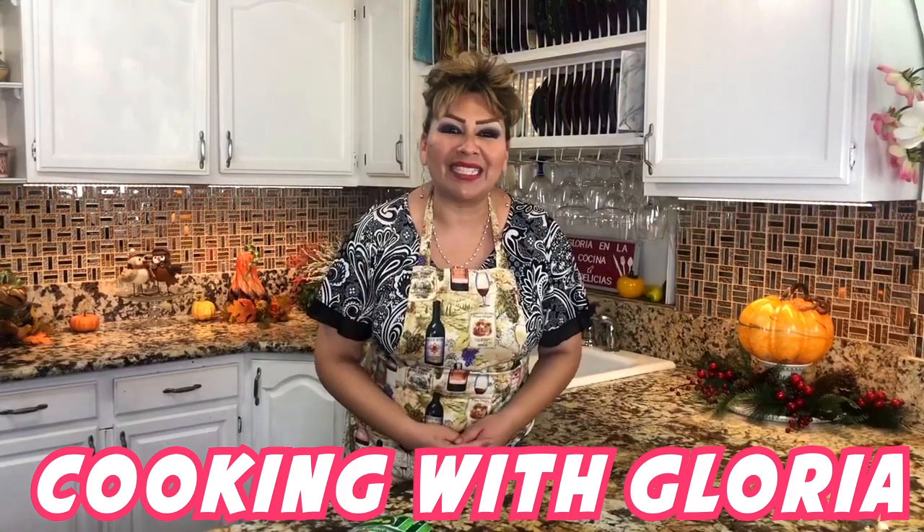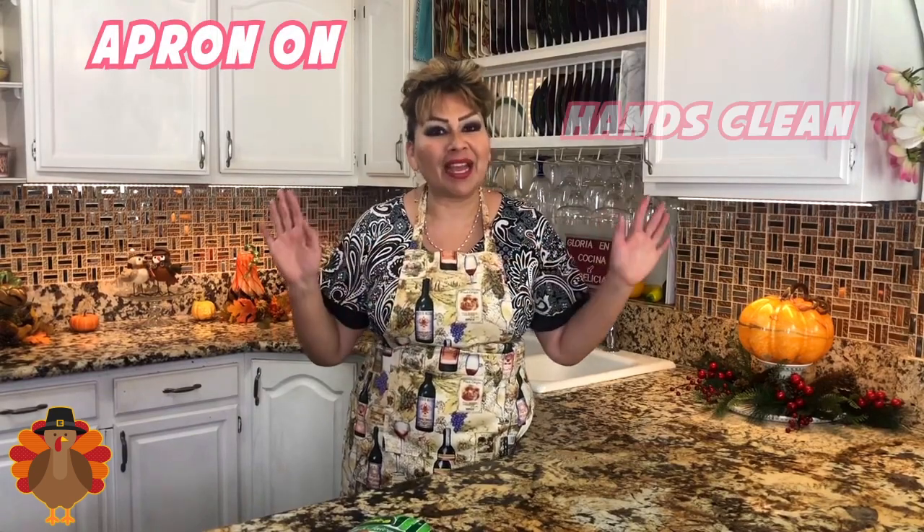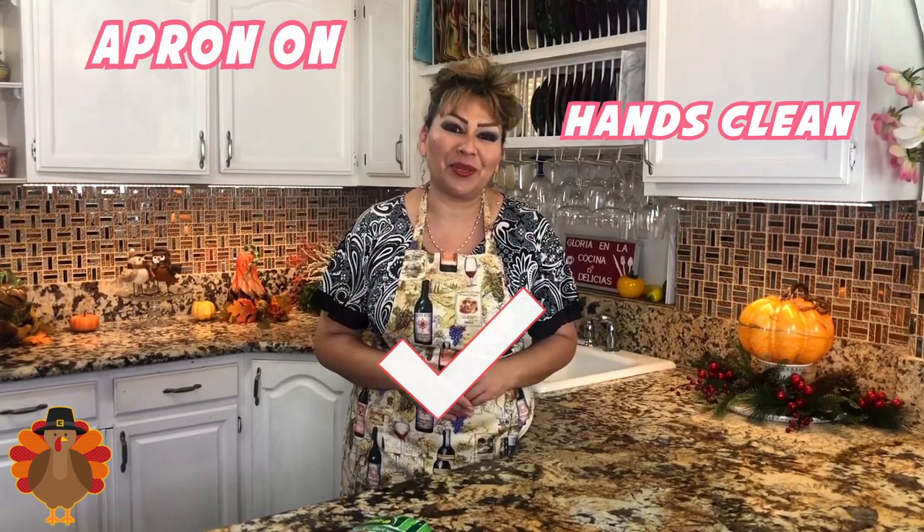Hello my friends, welcome back to Cooking with Gloria! Today I want to share with you a very delicious turkey breast in guajillo adobo that I know you guys are really going to love. The holidays are just around the corner and I want you to prepare this delicious turkey breast. My apron is on, my hands are clean, and I am ready to show you my ingredients.